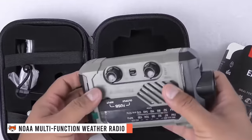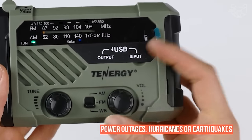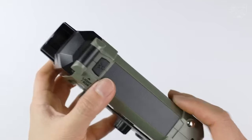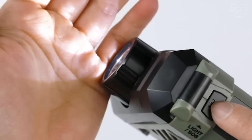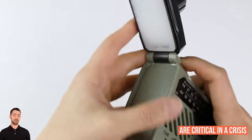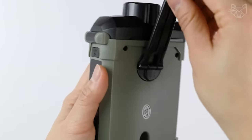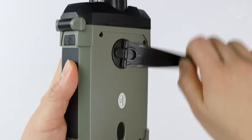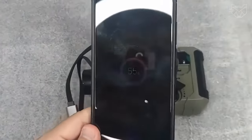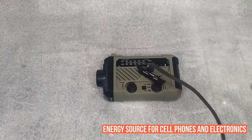Tenergy's NOAA multi-function weather radio is an indispensable tool during natural disasters such as power outages, hurricanes, or earthquakes. Built-in tools such as an LED flashlight, SOS siren, USB rechargeable battery, and radio frequencies such as AM, FM, and WM are critical in a crisis. You can recharge the built-in 2000 mAh battery by generating power with the handle or solar panel, or with other power sources such as included AAA batteries or USB power supply. The built-in lithium-ion battery, when fully charged, can serve as a renewable energy source for cell phones and electronics.